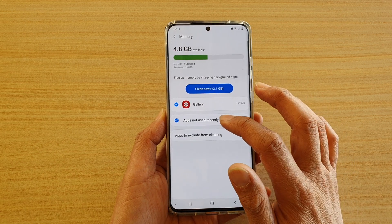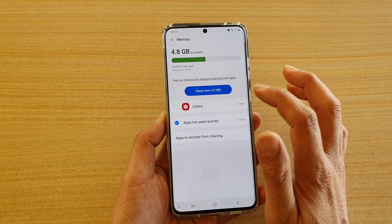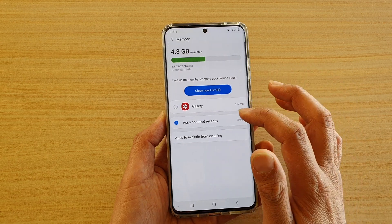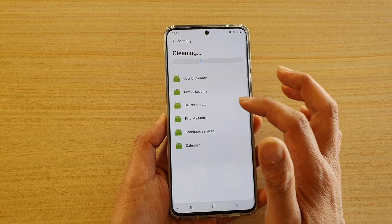Then, make sure you go down here and select apps not used recently. You can deselect any other apps that you want to leave them out, and then tap on the clean now button, and this will be able to free up 2GB of memory.